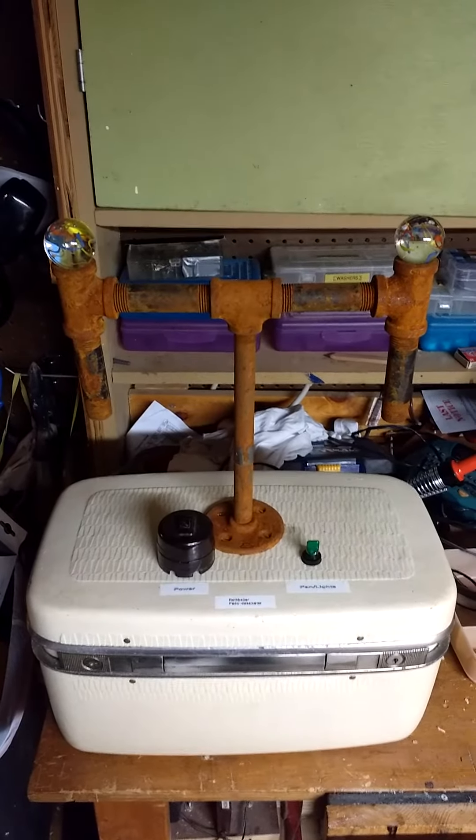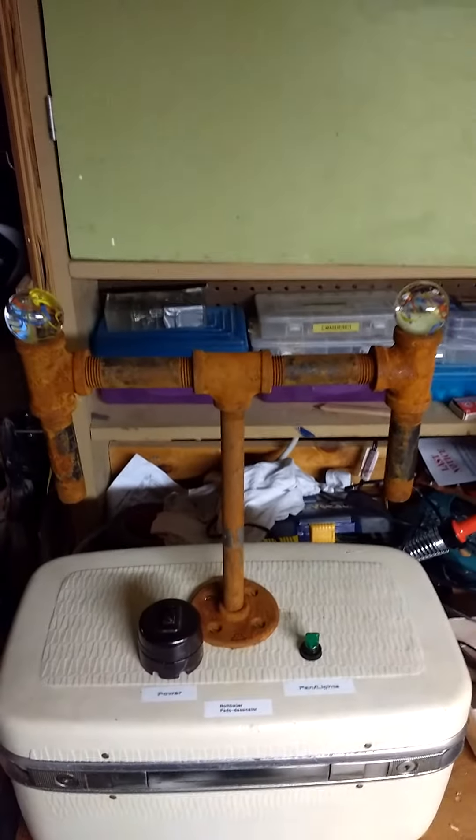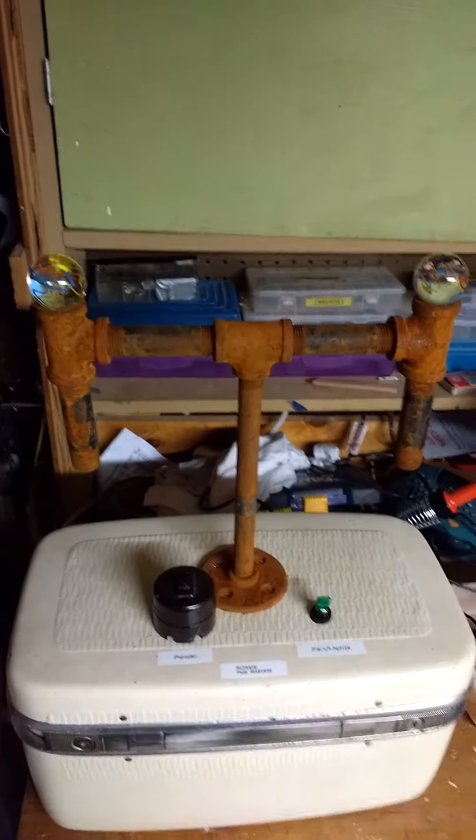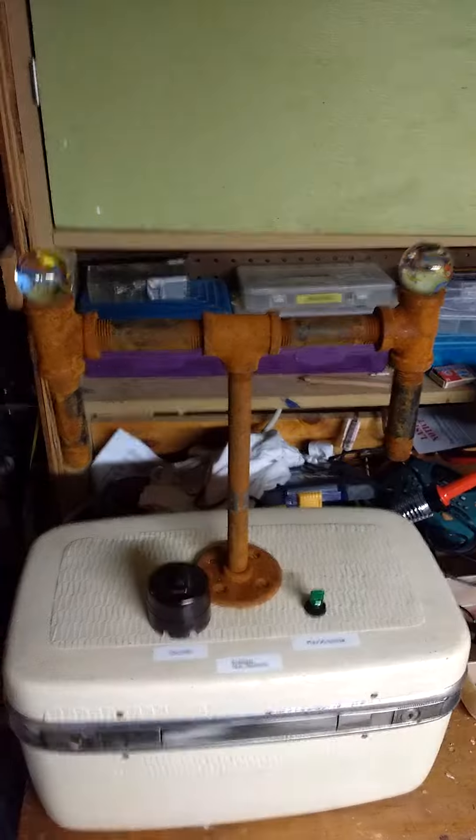This is going to be a demonstration of the Steampunk shoe dryer. The first thing I'm going to do is show you what it looks like without the shoes on it.